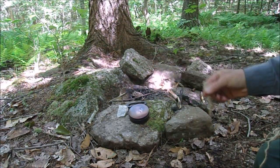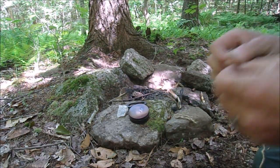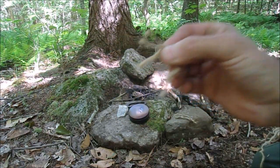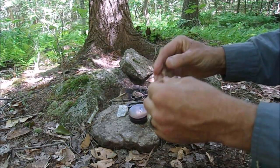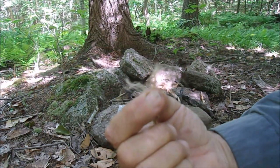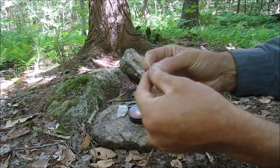Now we're going to start disassembling them. This particular jute twine has three cords - see how it's made out of three cords. I'm going to take that apart to the individual cords, and then each cord is made out of many individual strands.